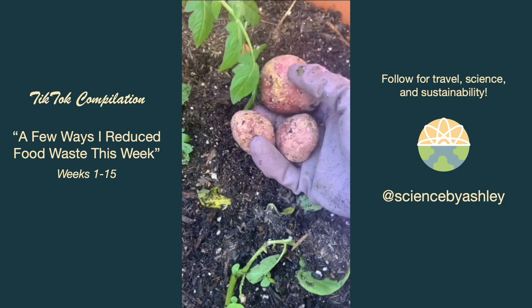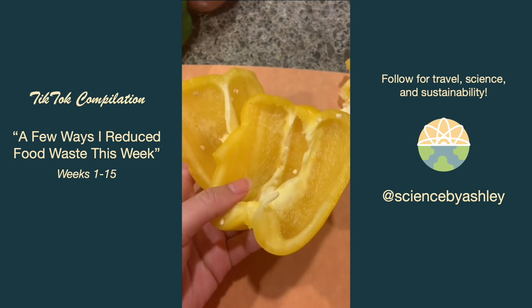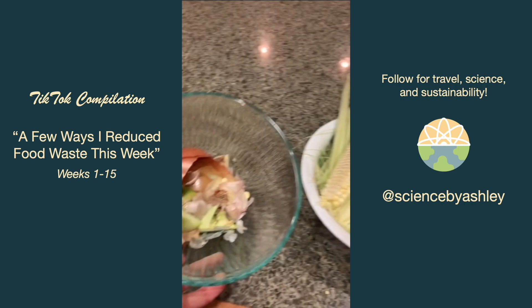The top and seeds of my bell pepper started to get a bit moldy, but since it's a harder vegetable I just cut around the mold. I'll compost those pieces and put the rest into my frozen scrap bag to make a stock later.